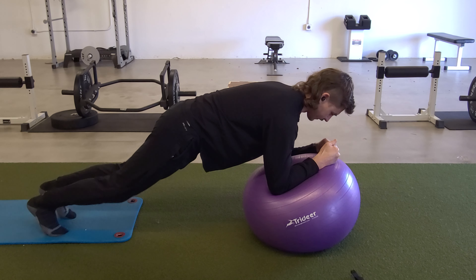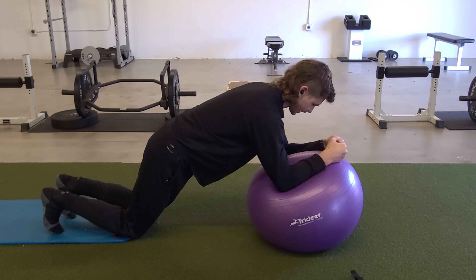For the seesaw, this is going to be a dynamic core exercise. We're going to focus on a long, neutral spine, resting the forearms on the Swiss ball. Starting position can be on your knees or on your toes.